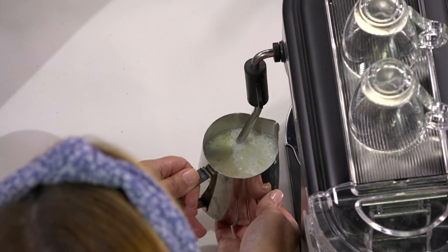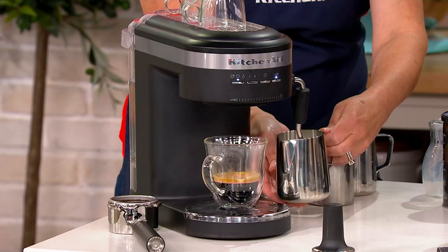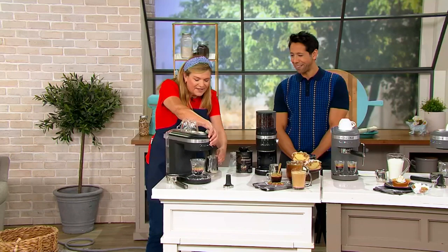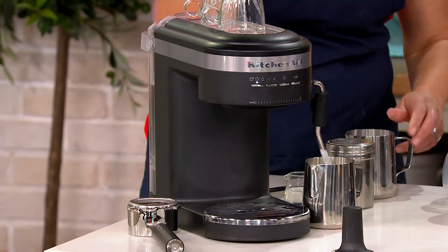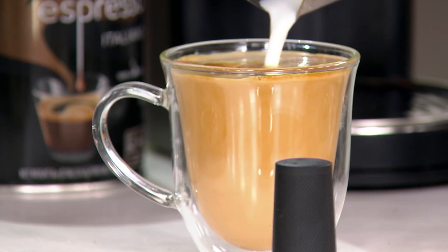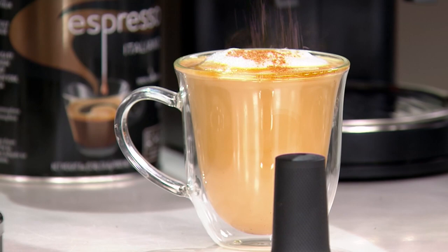This is actually perfect for the person who goes to the coffee shop several times a week — think about how much money you'd save. They just raised the prices at my favorite coffee shop; it really adds up. So I'm going to turn this off. I'm not great at my latte art yet, but I sneak around that by adding a little cinnamon on top. So you get that silky milk with that creamy foam on top — and that is for you.